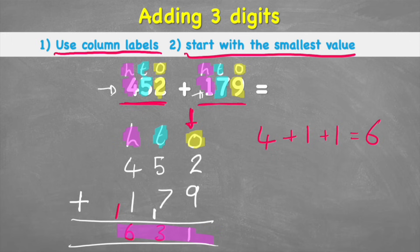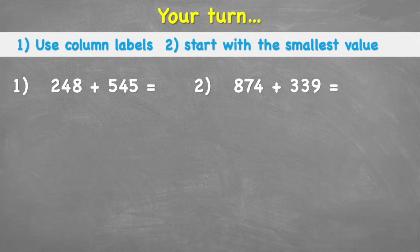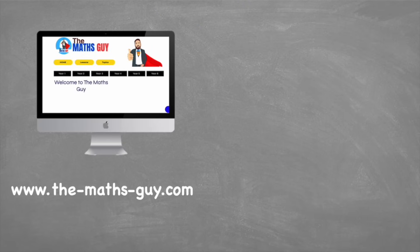Don't forget to always finish your number sentence — six hundred and thirty-one goes up here. What to remember: always begin by putting the column labels to avoid small mistakes; always insert numbers starting with the smallest value; begin adding from the smallest value; and if the answer is more than a one-digit answer, bridge it into the next column. Your turn — here are two questions to have a go at. Put your answers in the comments, press pause, and I'll mark every single one. Good luck — and thank you, peace out.